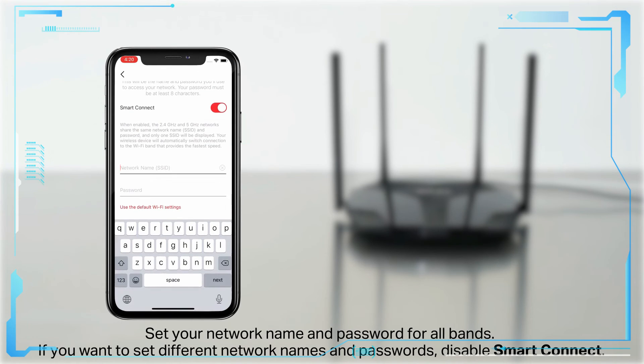Set your network name and password for all bands. If you want to set different network names and passwords, disable Smart Connect.